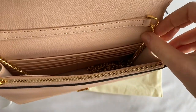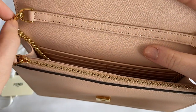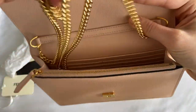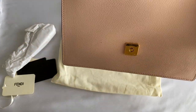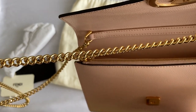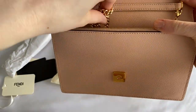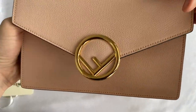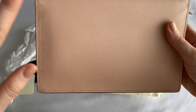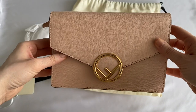The strap is easily removable with these little closures, so you can wear this bag in a multitude of different ways: crossbody, on your shoulder, or even as a clutch. For those wondering what the chain looks like, it's a series of intertwined loops. The back of the bag is very simple — no pocket, just a smooth leather surface.